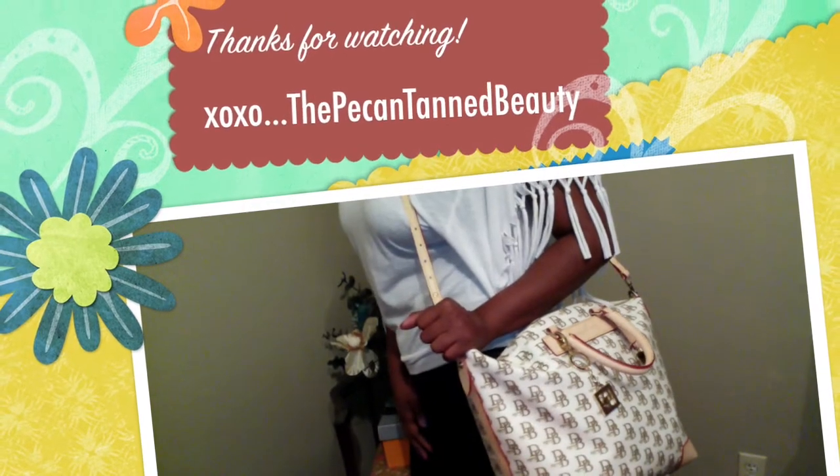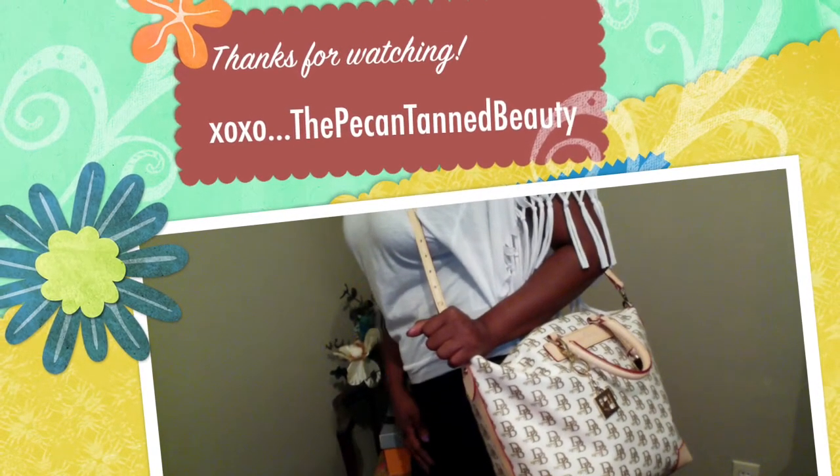Okay guys, well I hope you enjoyed this video and I will see you next time. Bye guys!